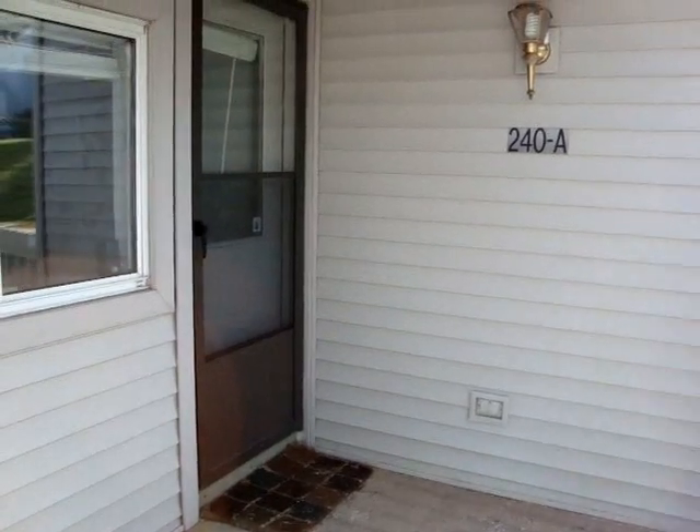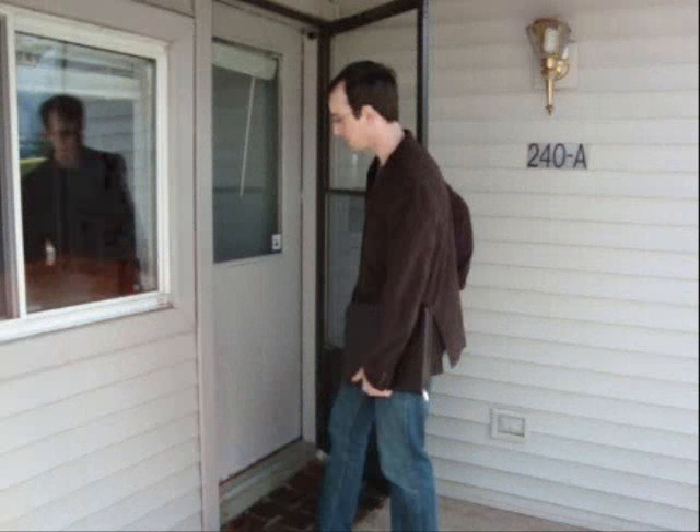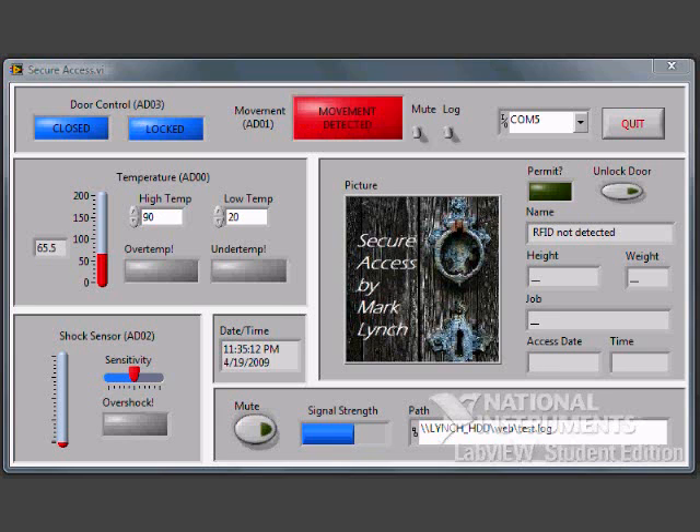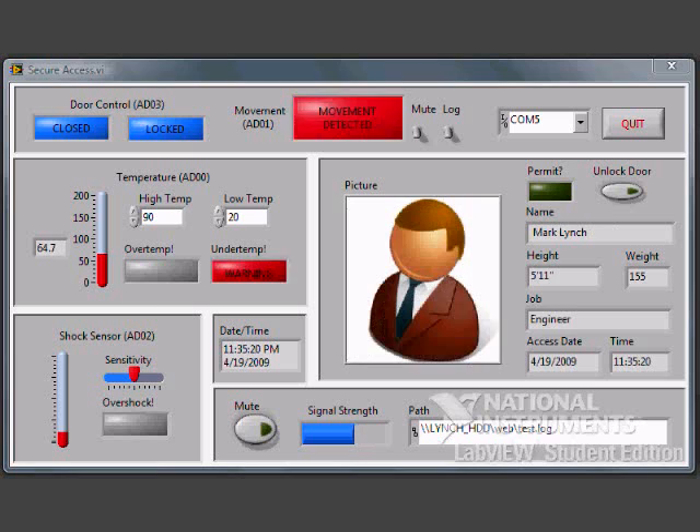First we will be viewing an authorized entrance. The employee of the company or homeowner walks up to the main entrance of the building. The motion detector signals to Secure Access that there is movement, and this is indicated on the software. He then places his RFID tag or fob in front of the reader. This is transmitted to the computer and the software pulls up the person's information from a database based on his RFID tag. The operator sees a picture and other vital information about the user and then can allow access, or the software can do this automatically.